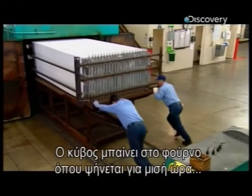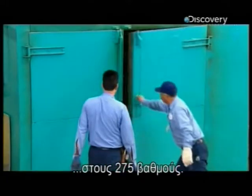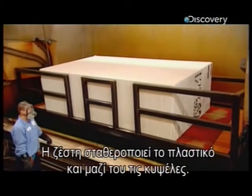Next, the block goes into an oven, where it bakes for half an hour at 275 degrees Celsius. The heat sets the thermoplastic paper, locking in the honeycomb shapes.